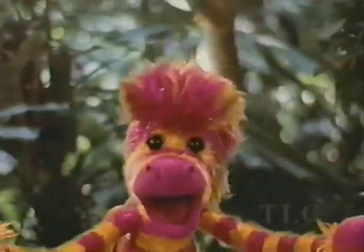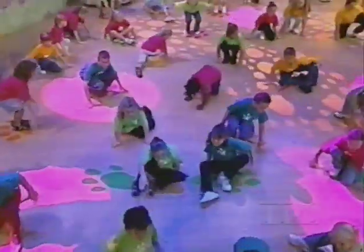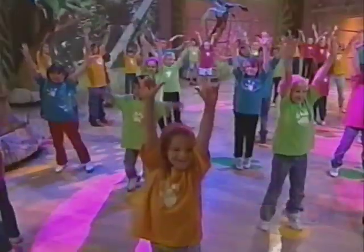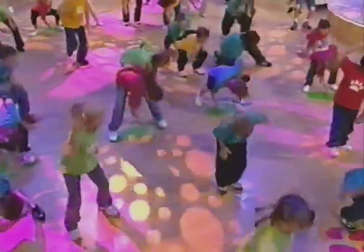Now let's jump on our spots. He looks. He leaps. He lands. He spins. He stops. He stands. On his toes. On that dot. On the nose. Hey, that's his spot.